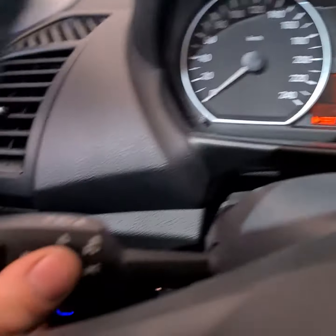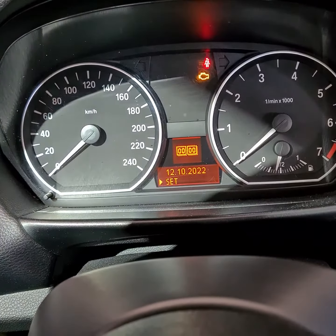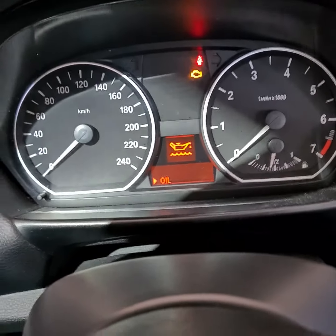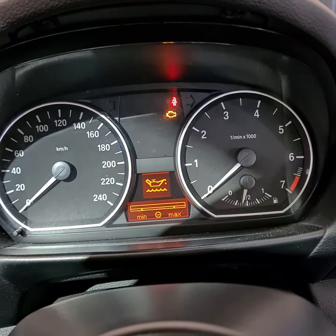Go down, down, down — also if you push OK. But the car must be started.